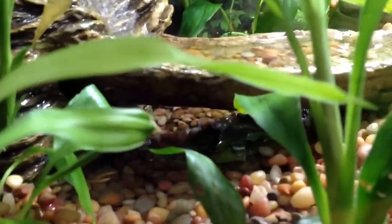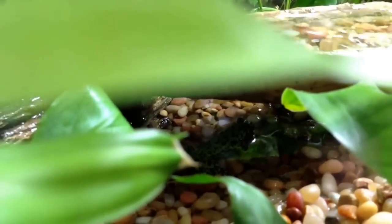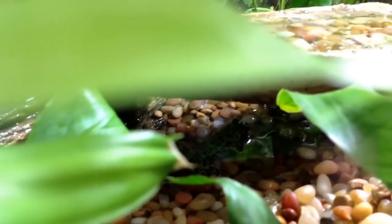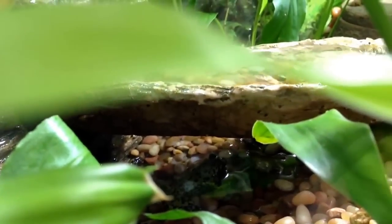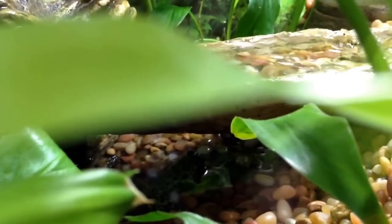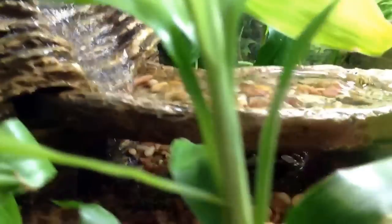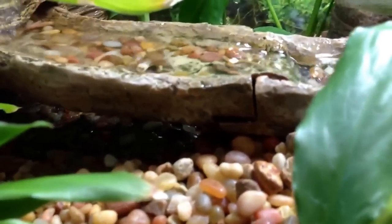Right down here under the bridge is a fire-bellied toad. They're called fire-bellied toads because they're green on top with black markings, and on the bottom they have a red stomach. He's beautiful — I wish he'd turn around so you could see his red underside.